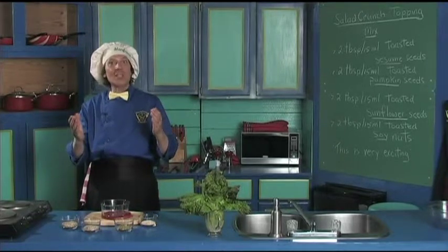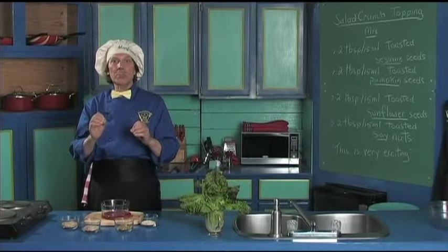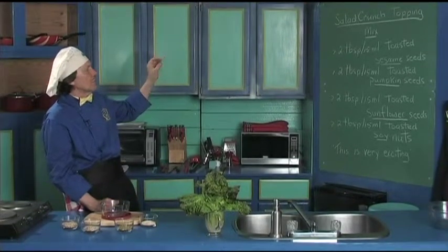Hello, my name is Mand Frieden. Welcome to my kitchen. Today we're going to make something that's really delicious to put on top of salads — something so wonderful that everybody asks for it. It's a salad crunch topping mix.